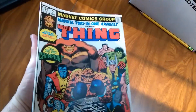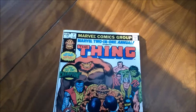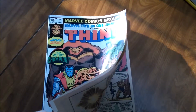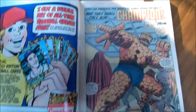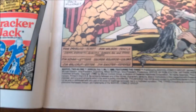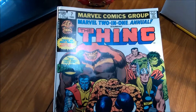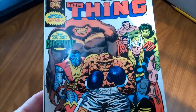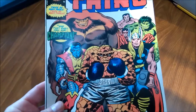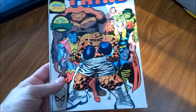I wasn't crazy about the Ron Wilson art, but I did like the story. Let's see who wrote that story — Tom DeFalco. So Tom DeFalco's script, Ron Wilson pencils. This is just one of those stories that really highlighted the superior spirit of the Thing as a hero. Just a great, great story.